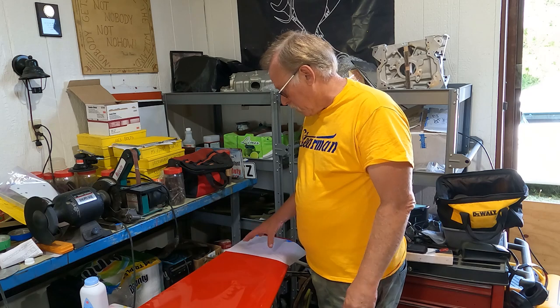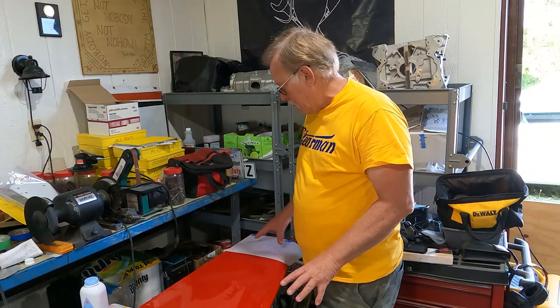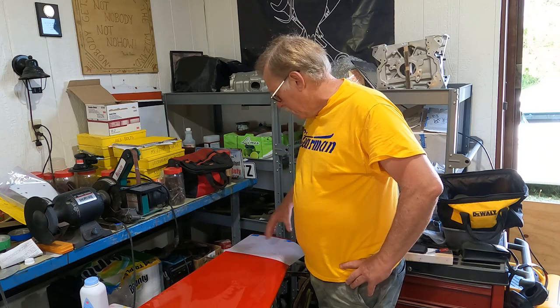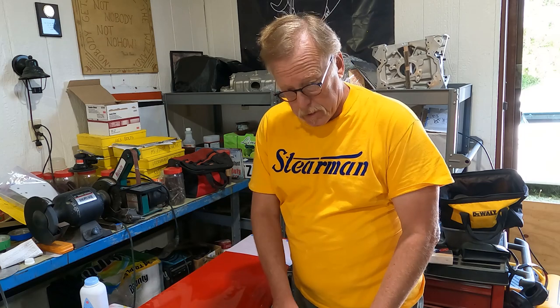Hey guys, this is a real quick one. What I'm doing is replicating the white tips that this aircraft had on it — this is our little RV3 stabilizer, all fresh paint, we just shot it yesterday. Now we're putting the color on, so I'm going to kind of show you one of those little secret things — but it isn't a secret, it's just old-school.